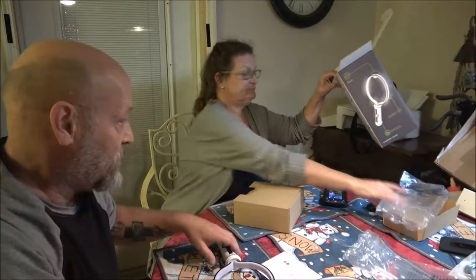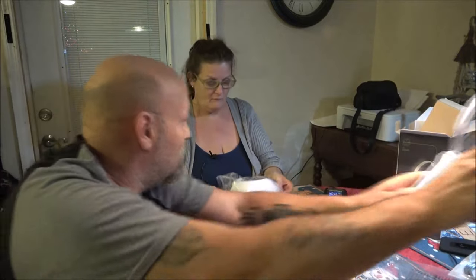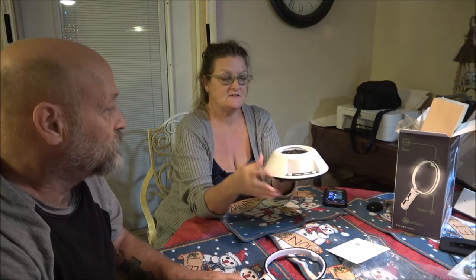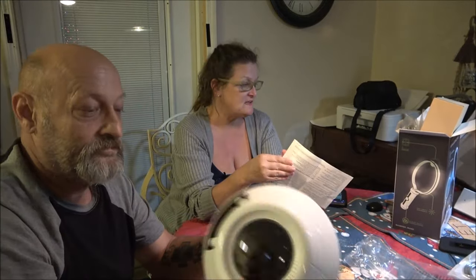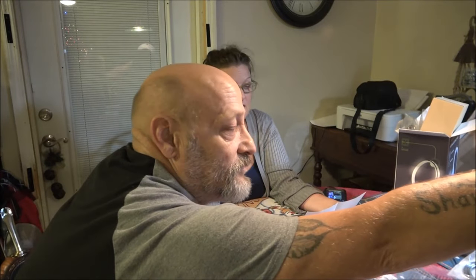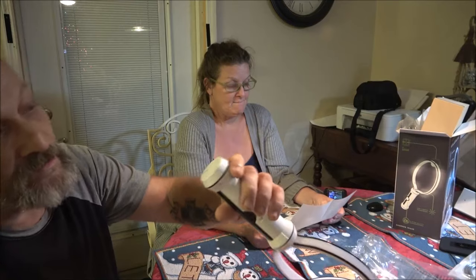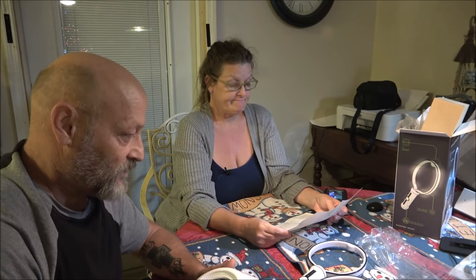Here's the instruction book. This is the base — I guess where the ball is going to be, and it lights up on here. I don't see anything to plug in, it must all be battery. You need a Phillips screwdriver to access the battery compartment — insert three double-A's. The rackets take two double-A's each, so they're all double-A's. We need seven batteries total.